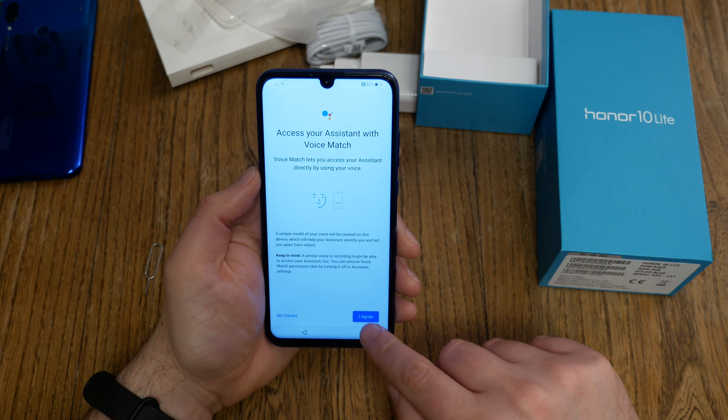Do you want to use the voice match feature? Hit agree. The device already knew my voice — if it doesn't, you'll have to enter the activation command. Next, Huawei asks the same: do you have a Huawei ID and want to use Huawei features? It's exactly the same as Google features, like we know from LG, Samsung, and other manufacturers. I just say skip. You'll get a warning that you can't use the cloud, but this is just the Huawei cloud service, so don't fall for it — yes, I want to skip it.